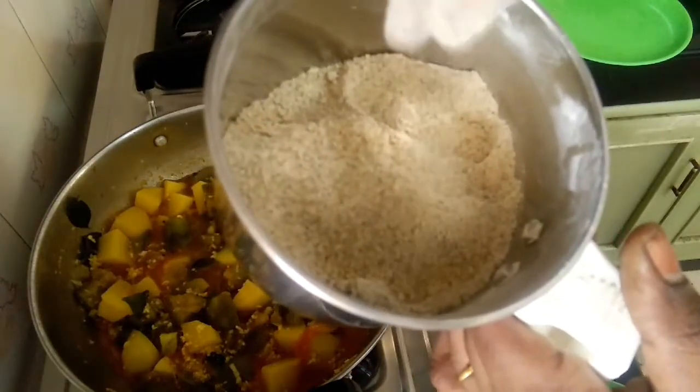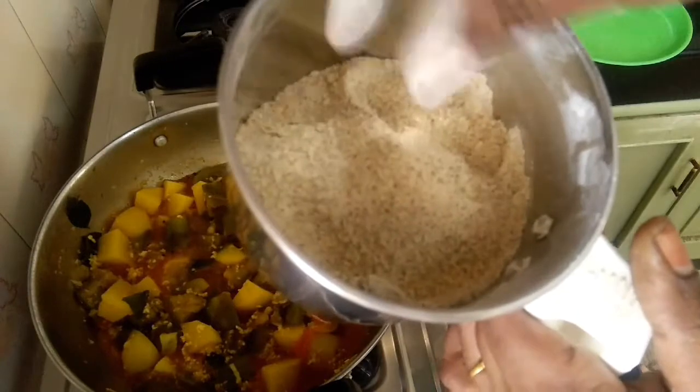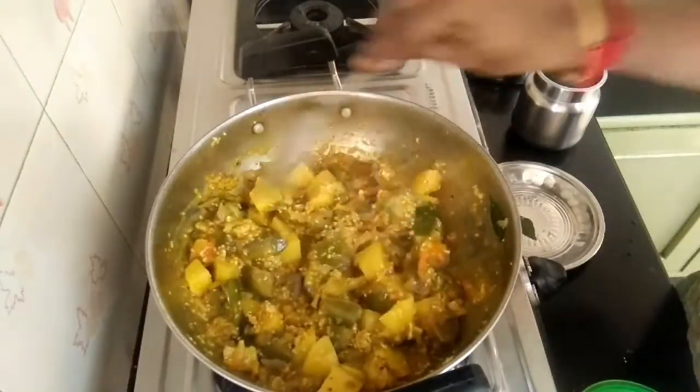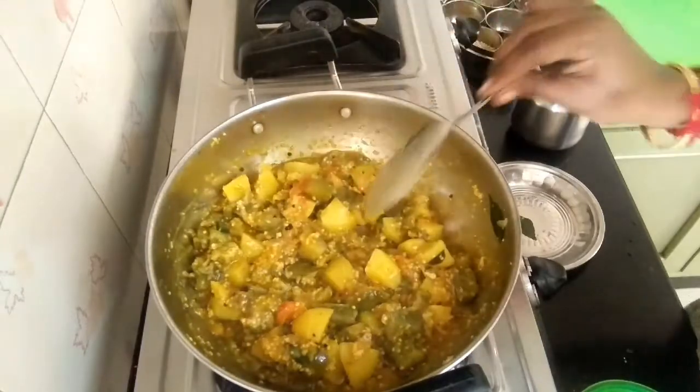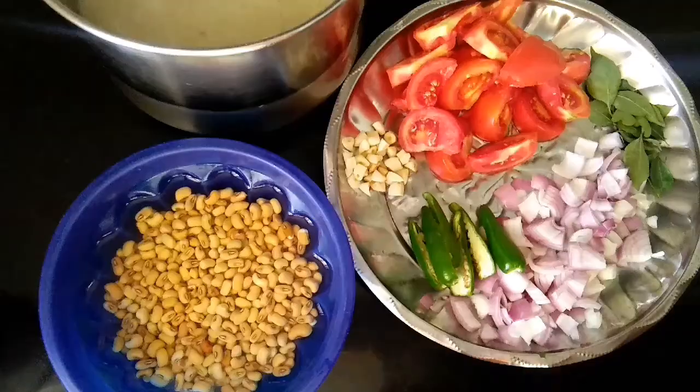It will be nice to get this. We will add it at the same time. So we will add it to the kathirika. Let's make it better. Please taste the kathirika.